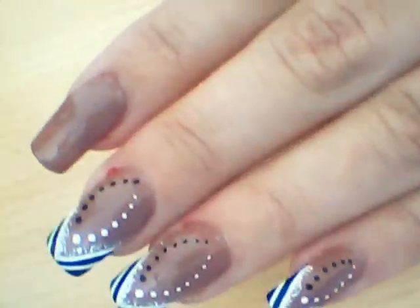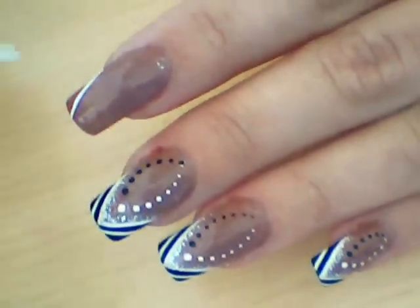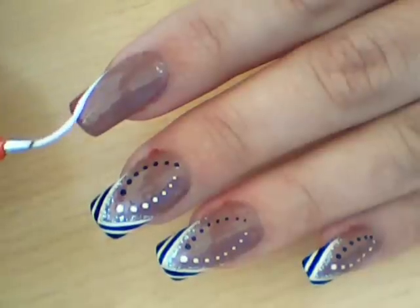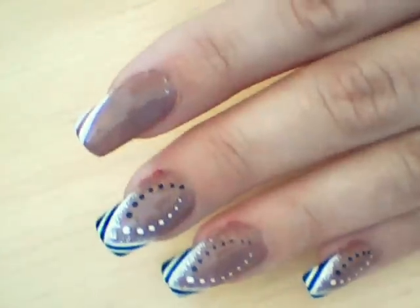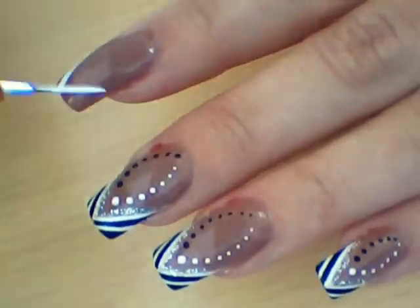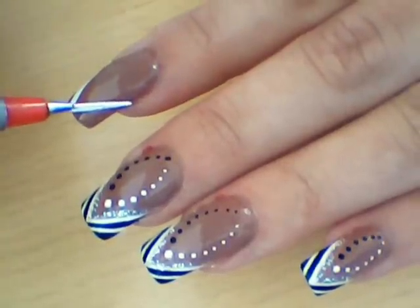Then using white paint and a thin brush, start drawing the lines — one side and then the other. The lines can be quite thick, so don't be scared.